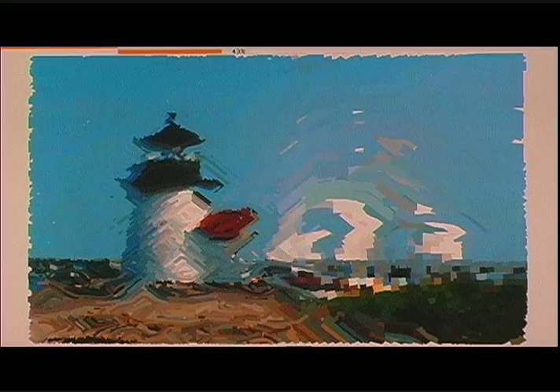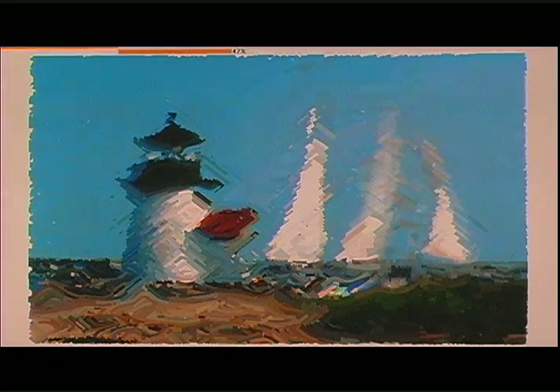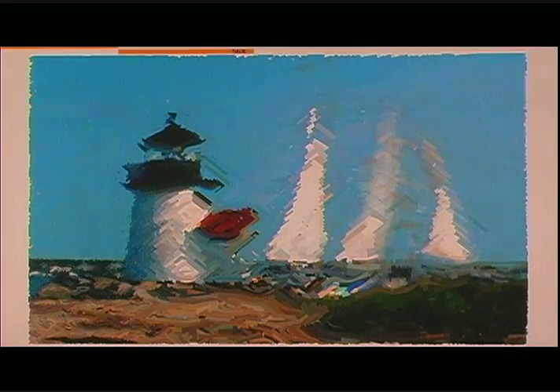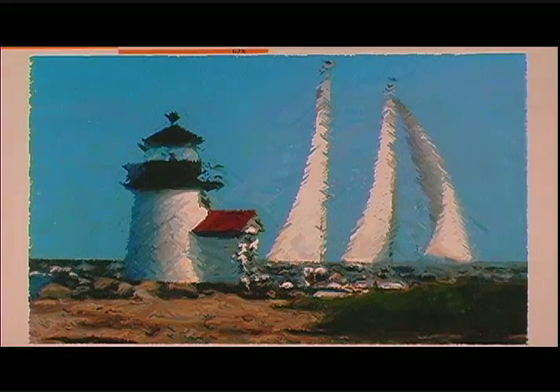Notice how thick brush strokes, just like an artist would apply, are the initial brush strokes. As the layers of additional brush strokes are applied, they become more refined, just like an artist would. In less than one minute you have a finished product. Oil Impressionism of Bill's photograph is now a work of art.